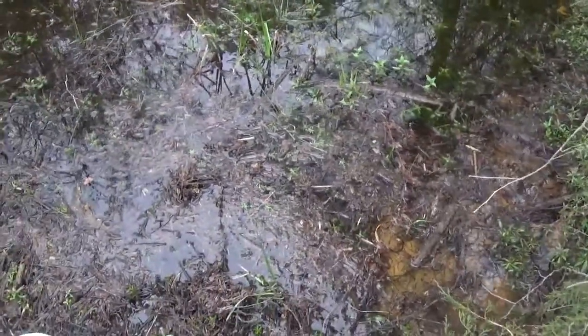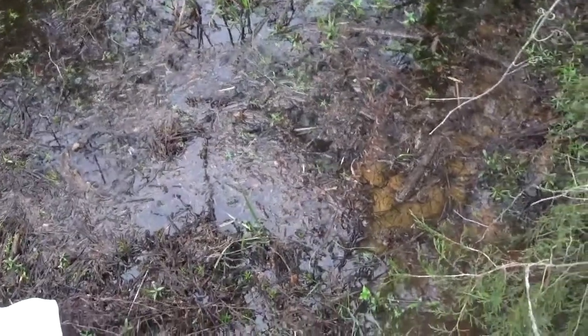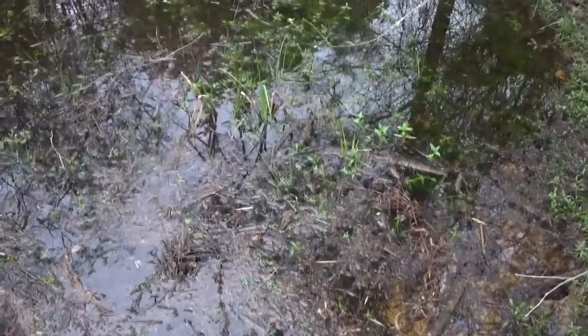I didn't count the actual number of crawfish I put in there — that said it was a pound — however, we have one crawfish that's clearly dead. I can see its body in the water.